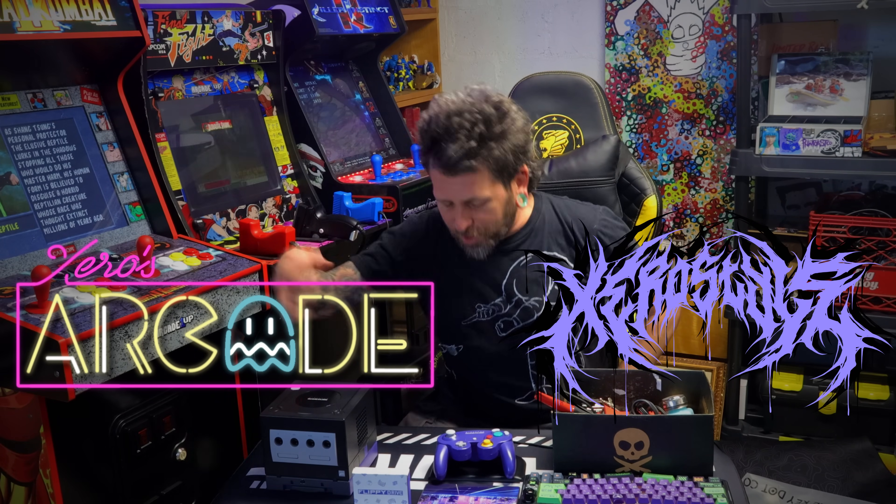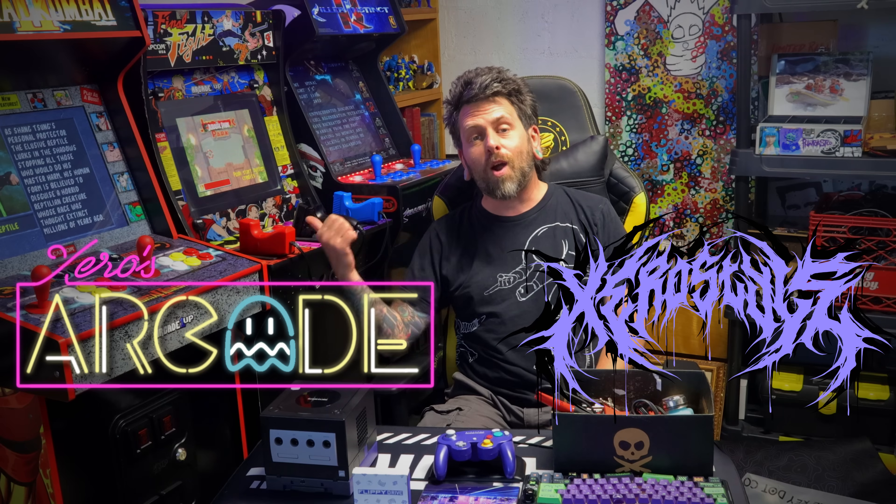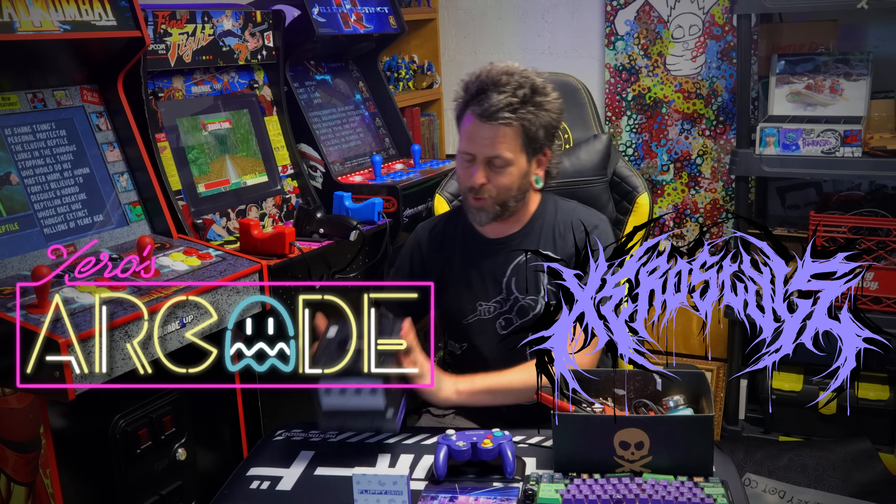Welcome to Zero Style! I am your host, Zero, the Cyberspace Hero, here this week with an episode of Zero's Home Arcade, where we will be modifying the Nintendo GameCube.